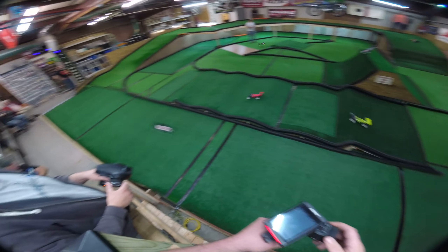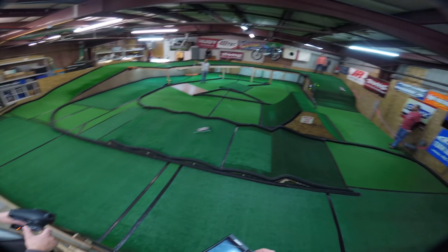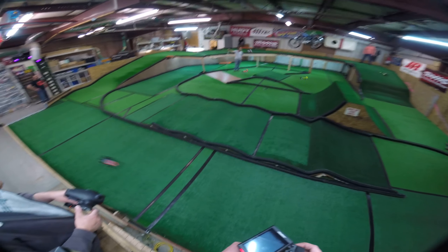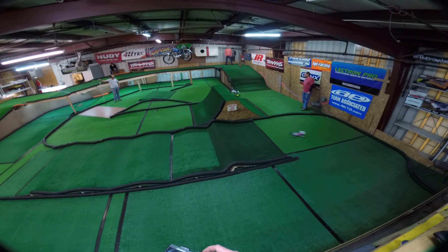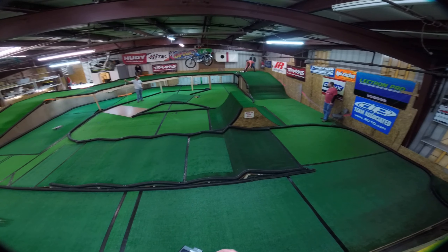I won't spend too long on grey or black carpet, as I've never actually raced on either. What I will say is that the rule for hard or well used turf applies to carpet as well — this time though, the domestic brands like J Concepts and ProLine are more prevalent.